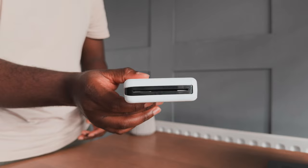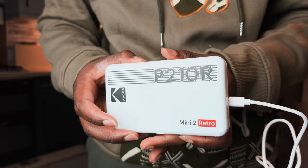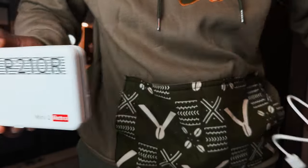The biggest downside I found about the Mini 2 Retro is that the charging port is the unreliable micro USB. The port on my printer is still good and firm, but I can't guarantee how long that will last.